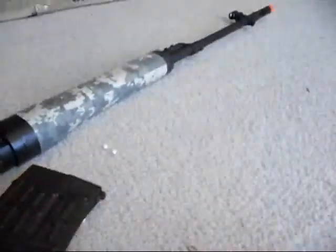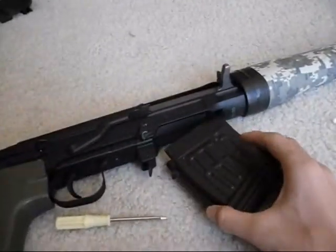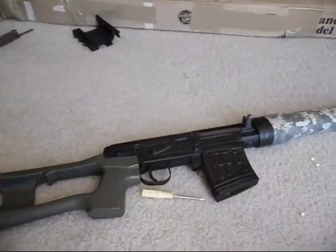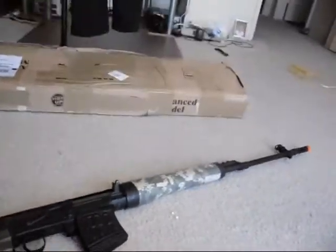And this is the shooting test. Since this is a sniper, I'm gonna shoot from 25 feet. It's not much, but I don't have that much room.